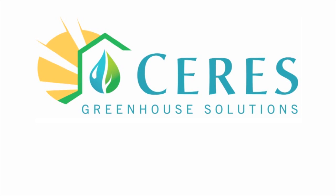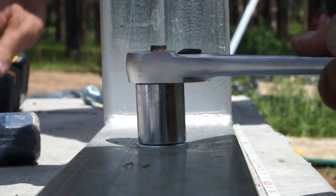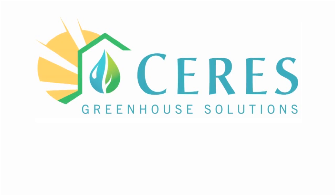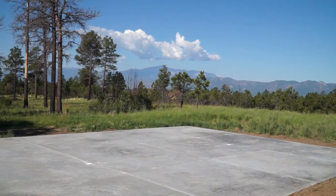We are Ceres Greenhouse Solutions. We design and build strong, durable greenhouses for year-round growing that don't rely on fossil fuel heating and cooling.